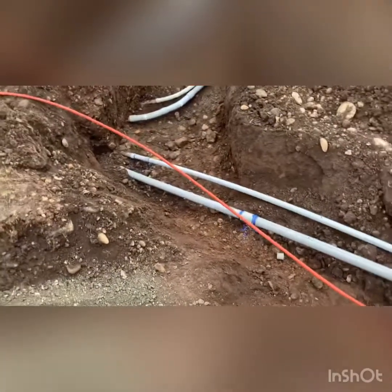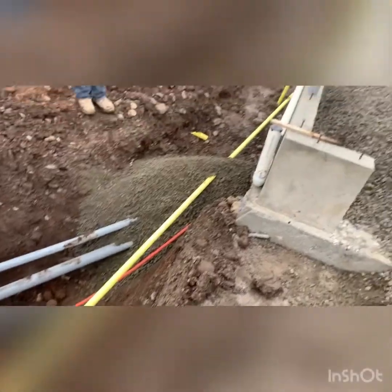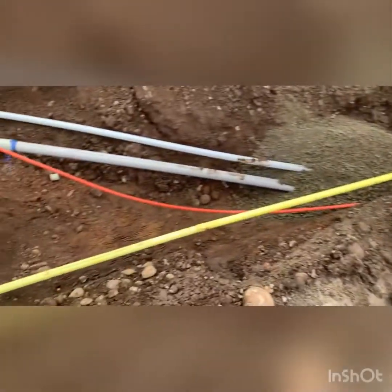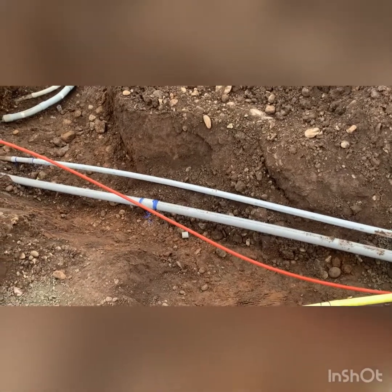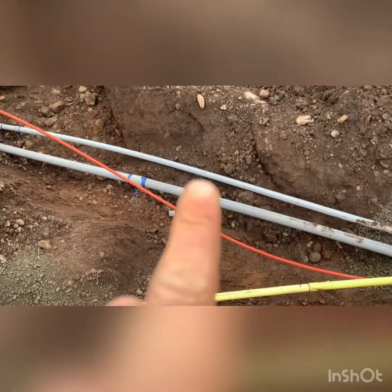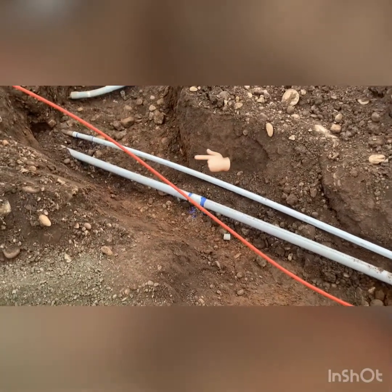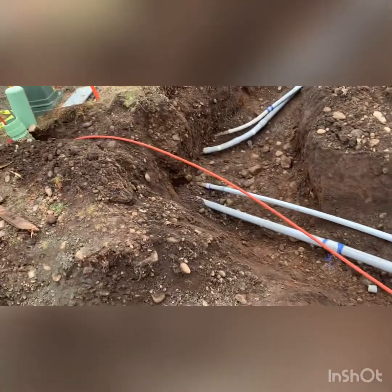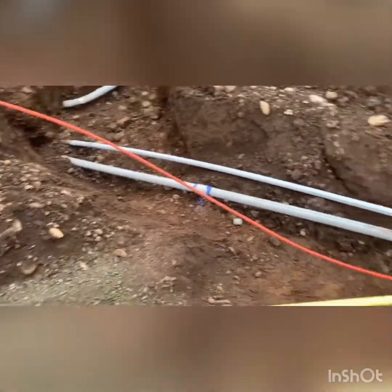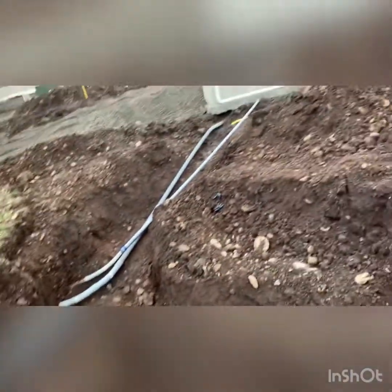We got inspections yesterday on power, so now we can fill this in with rock. Got a gas line in, the orange cable conduit, and that's the two inch right there. That's the local fiber company — they like a two inch hard pipe, not just the orange conduit which we usually use. We're going to get her all filled in with gravel, this whole hole is getting filled in with gravel.